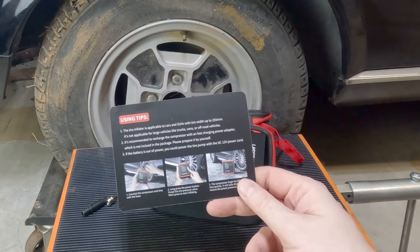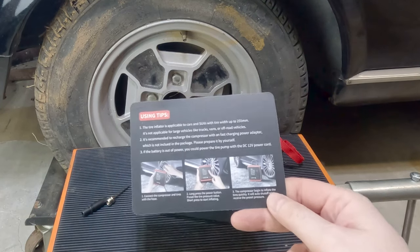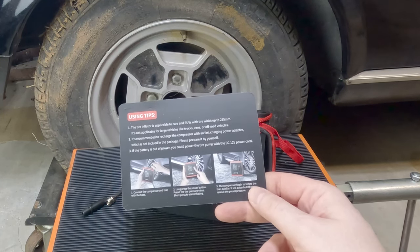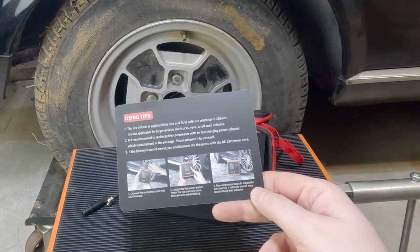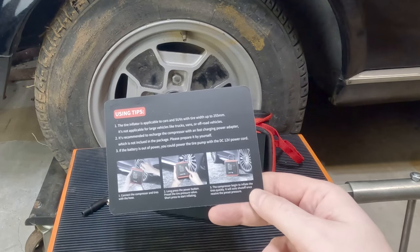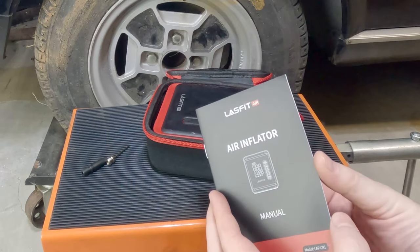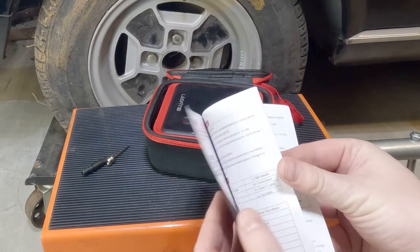If the battery is out of power, you could power the tire pump with the 12-volt DC power cord. Connect the compressor and tires with the hose. Long press the power button. Preset the tire pressure value. Short press to start inflating. The compressor will inflate the tires quickly and will auto shut off once it reaches the preset pressure. And here's the manual.